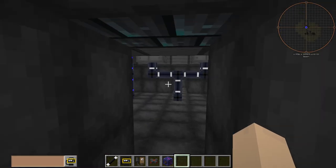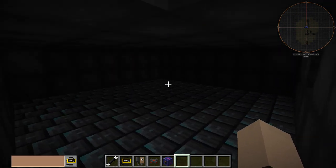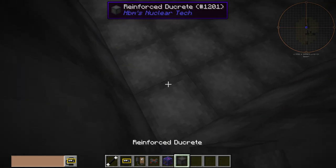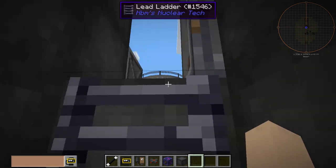Down here is our steam area. We also have a layer of combine bricks under here just in case. This is the top-of-the-line RBMK reactor right here.